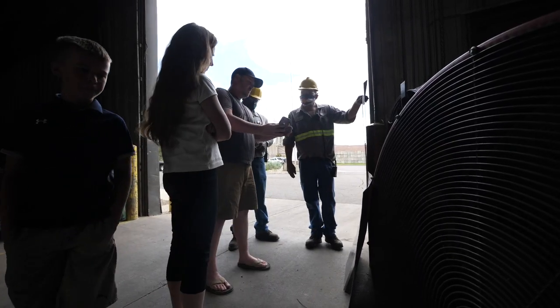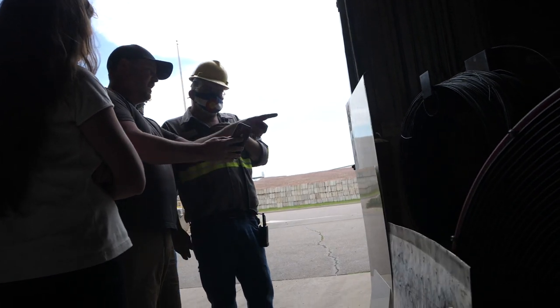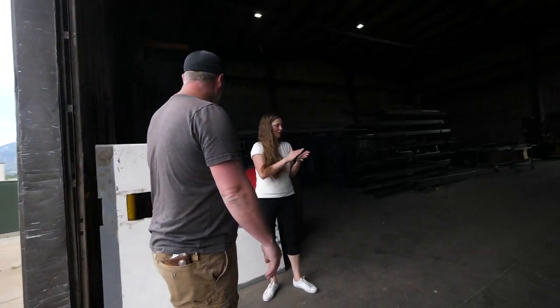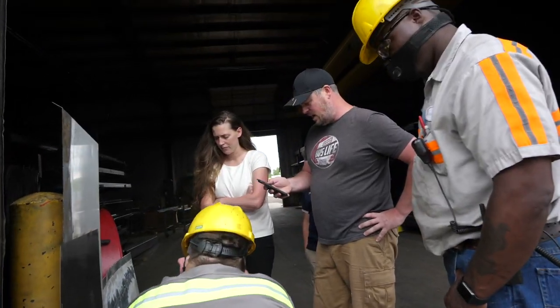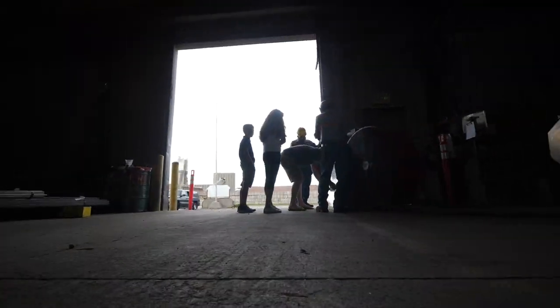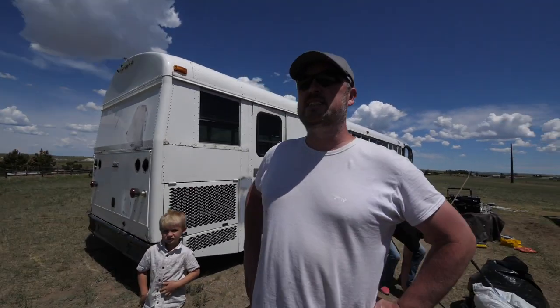I'm here with Kan at Western Steel and he's going to be cutting all of the metal for the bus. We just gave him all the measurements — same gauge as that. Metal delivery is here.